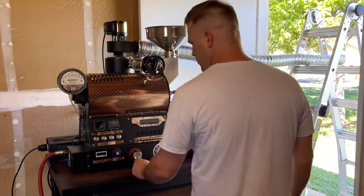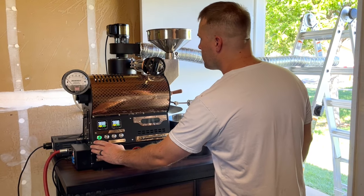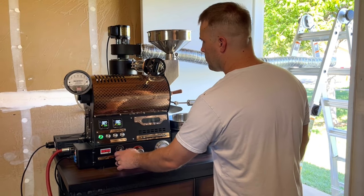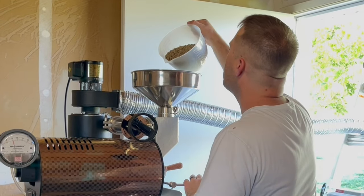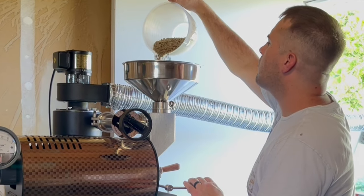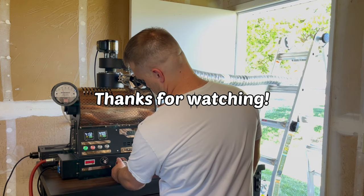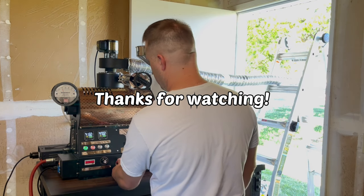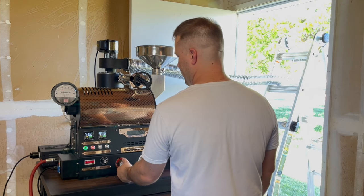Now it's finally ready to turn on and roast some coffee. Thanks for watching. Subscribe for more coffee roasting videos.